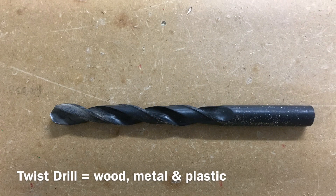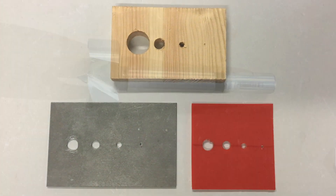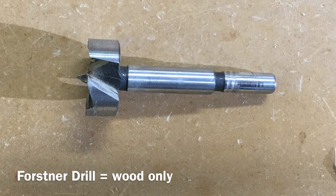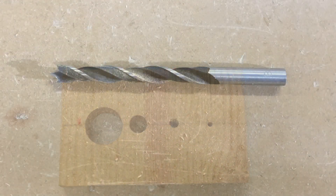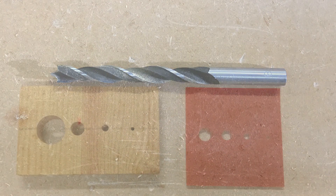Twist drills can cut into wood, metal and plastic. Forstner drill bits are for cutting into wood only. Brad bit drill bits are for cutting into both wood and plastic.